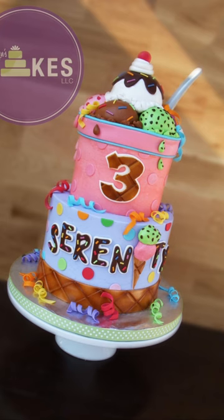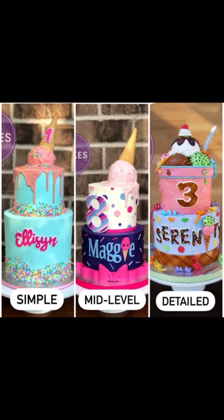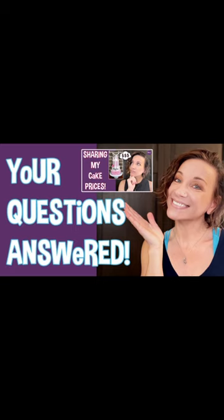Once people know that they have three different options, it's a lot easier for them to choose. I like to use this picture just to show people the difference between a simple, mid-level, and a detailed cake, no matter what theme they have.